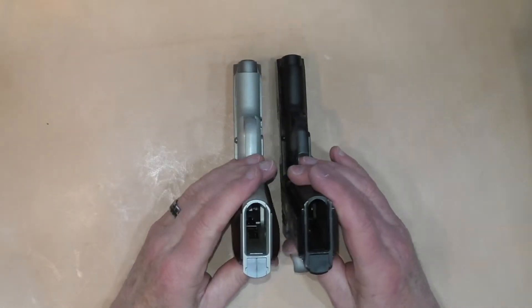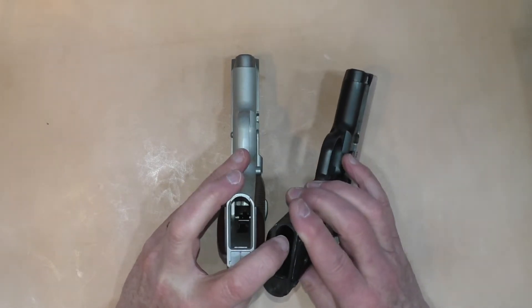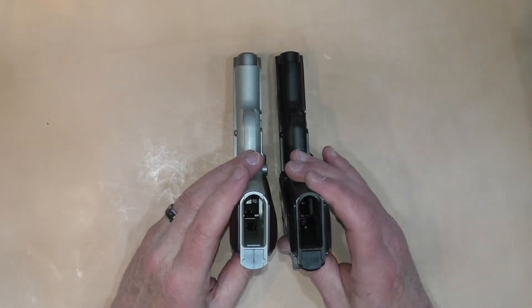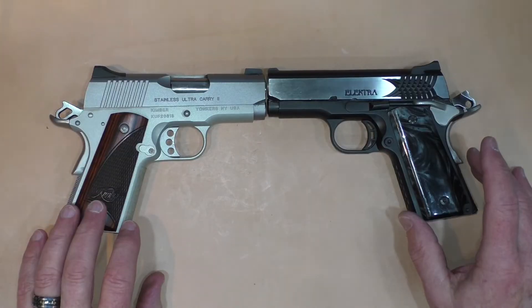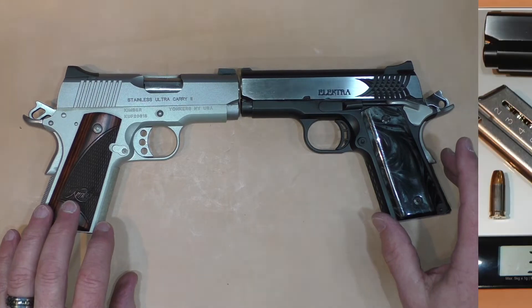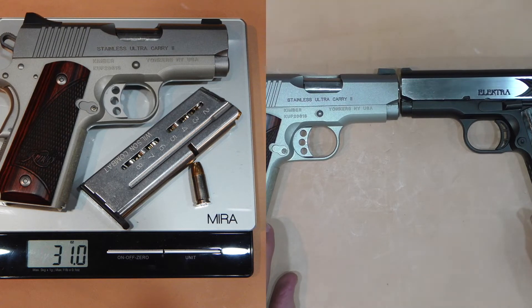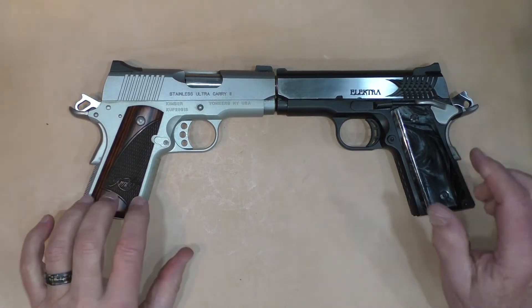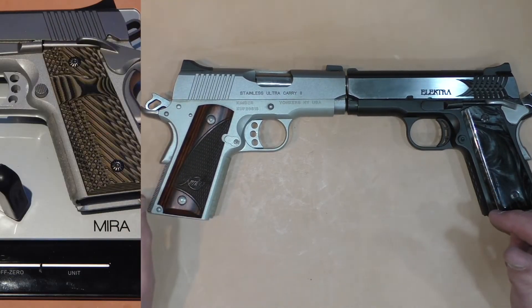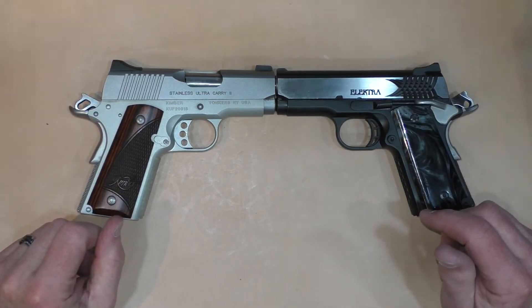There's no additional magwell on either gun, but the beveling on the frame for the Kimber is just a little more pronounced than the beveling on the magwell area for the STI. Speed loading hasn't presented any issues with either. The guns are close in weight: the Electra comes in at 30.1 ounces versus the Kimber's 31 ounces, with a magazine loaded with eight rounds of 124 grain ammunition plus one in the chamber. The earlier Kimber video showed 31.2 ounces — that had G10 grips, which weigh just a hair more than the wooden grips.